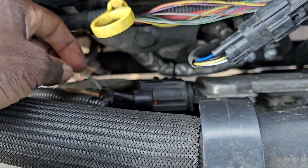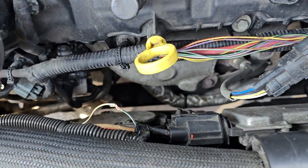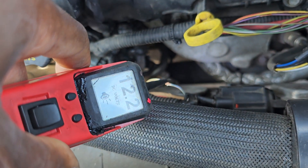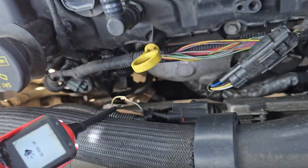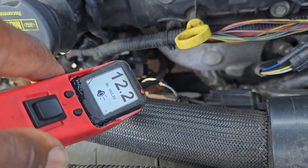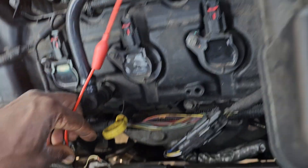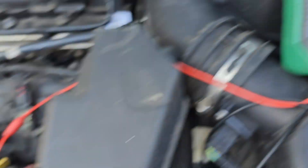Here you have power, ground, and a computer command — they call it a modulated signal. Modulated signals go on and off, or up and down. Now if the car is not running, the modulated signal gives you 12 volts. If you disconnect it, zero volts — that means there's power coming out from here, looking for a signal to pull down. As soon as you start the car and the computer starts commanding, the signal will change. Right now I have 12 volts — you must have 12 volts when you connect it.